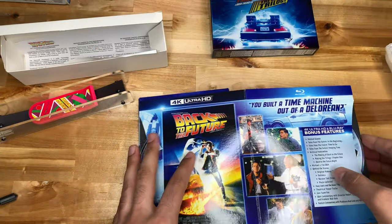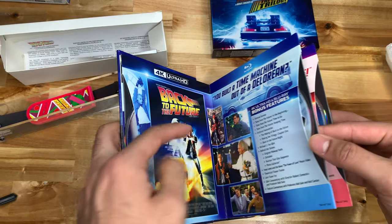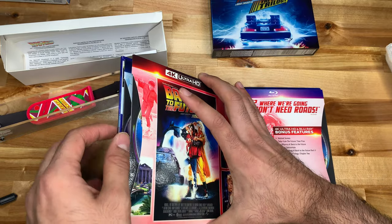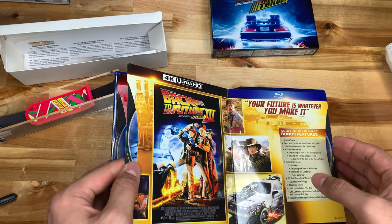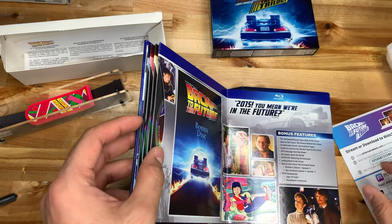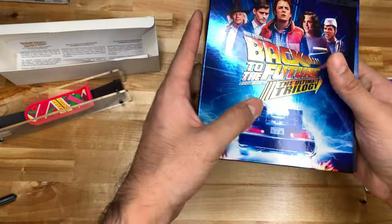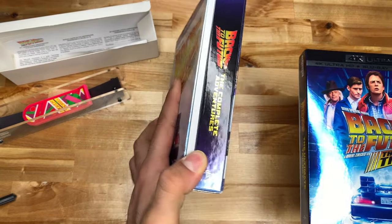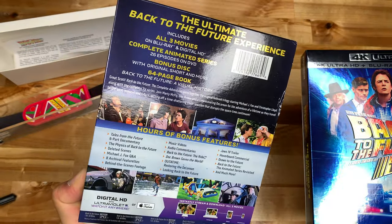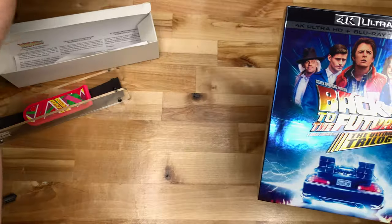4K HD and Blu-ray bonus features — the second one. So they are back to back like that. Decent job. Third part bonus disc. I might just type up all the differences between this set and the one that came out a while back. If you're interested let me know. The first thing is the artwork, but anyway, back to the feature here.